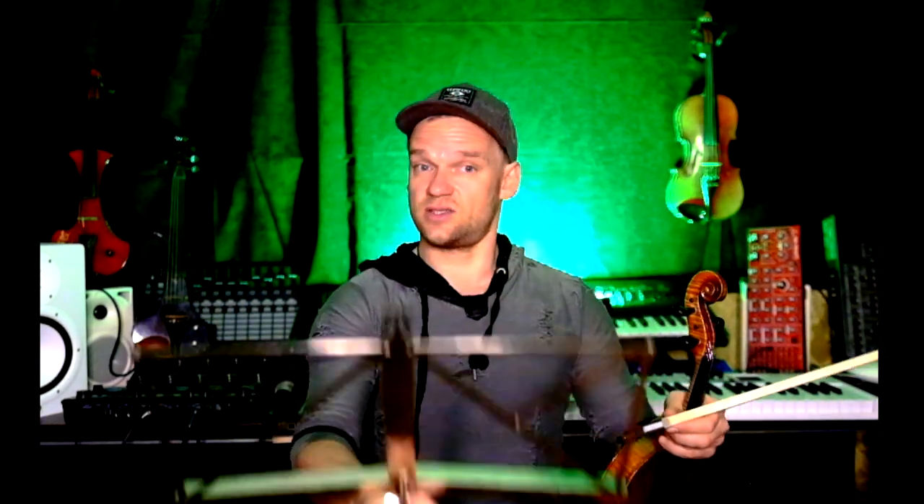Step number two: take a music stand — it's a good help. Put it in front of you and watch out that your shoulders are really aiming at the left and right corners of the stand.